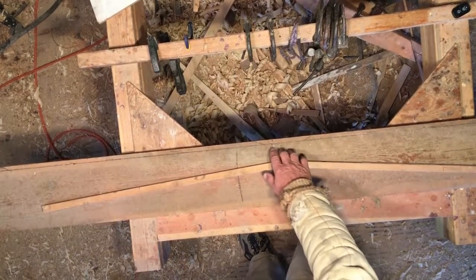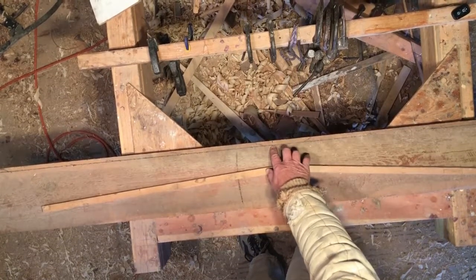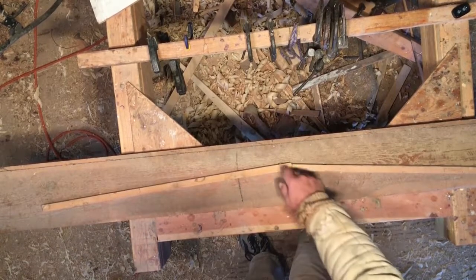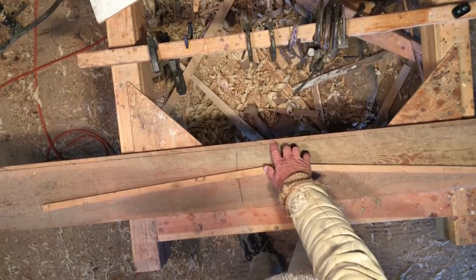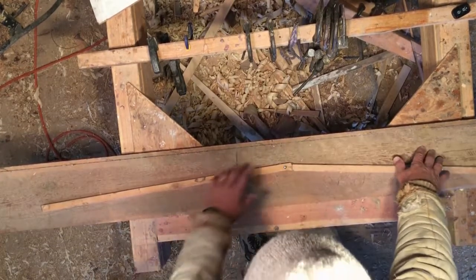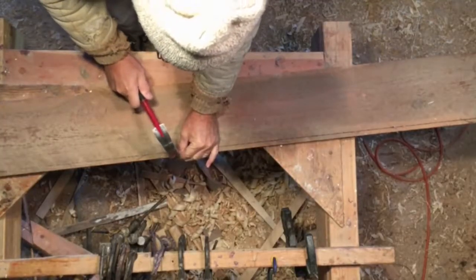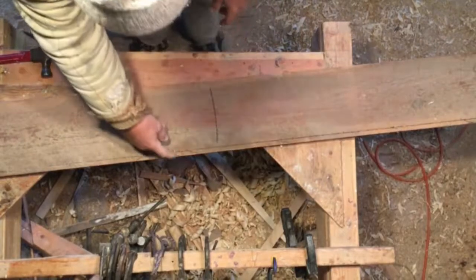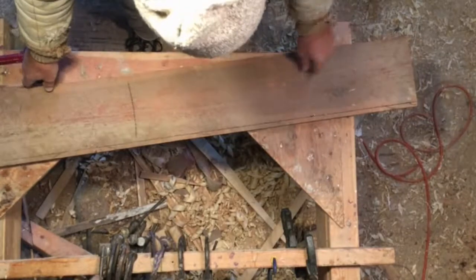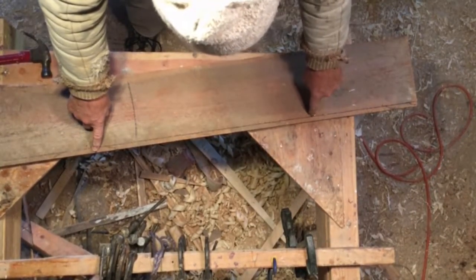The first thing we'll do is draw a line parallel to the edge of the timber, offset by the camber — in this case a half inch — for the full length of the timber. Then we'll drive nails in at the edge at the center, and then on the offset line two feet out. I've got a nail driven in at the center on the edge and then one nail at the end of the timber offset down a half inch.